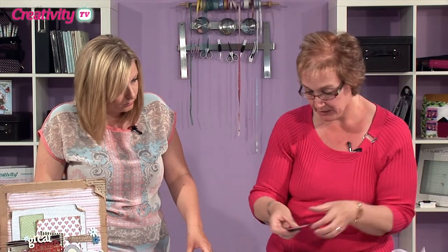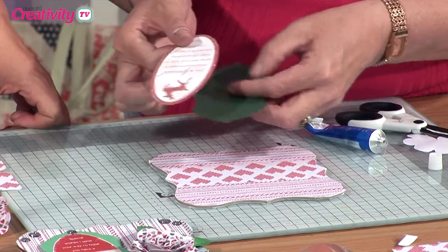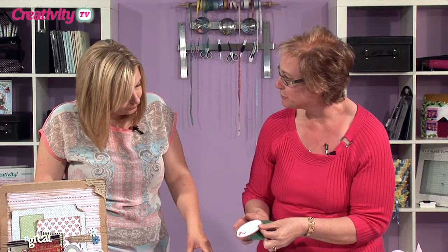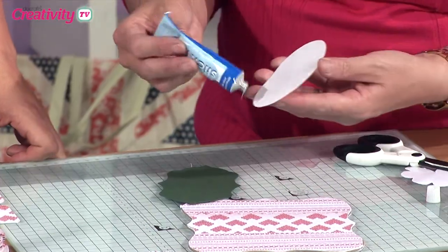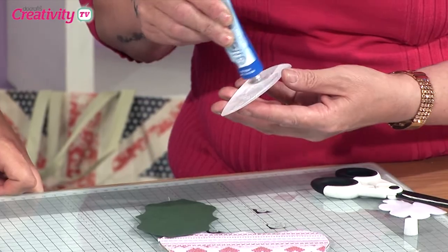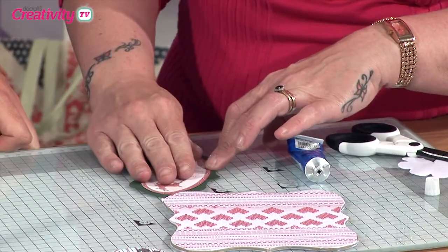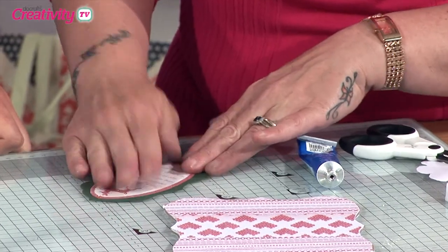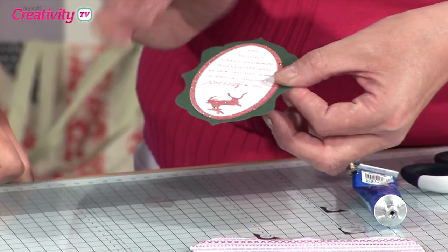Now we've got our greeting. I'm going to take this little greeting here — this is one I've just popped out. They're all die-cut, which I think is fantastic because I definitely can't cut straight. Makes life much easier. I'm going to put a little bit of silicone on it as my adhesive, and that's going to go onto my die-cut shape. I've just cut it using the door plate die.